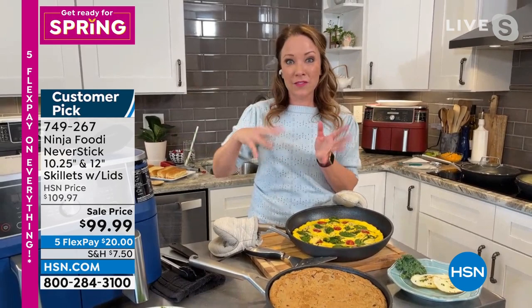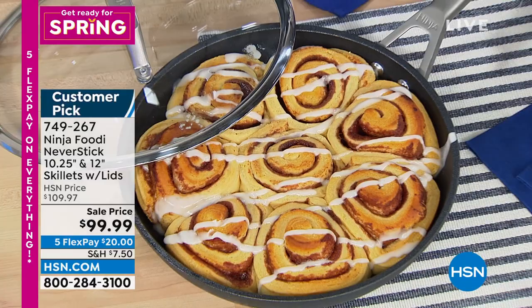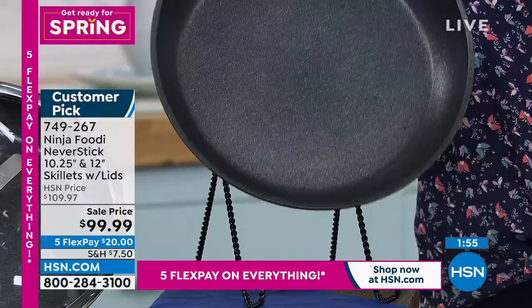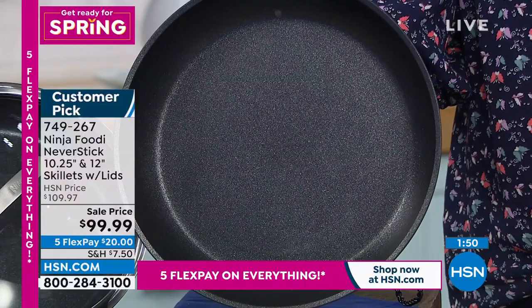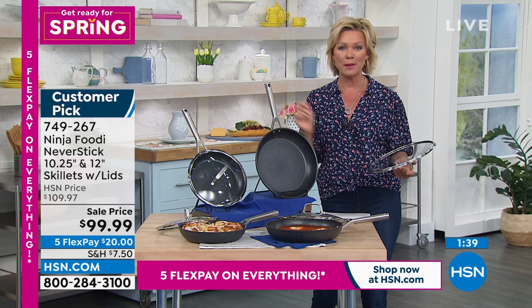Unlike cast iron, this can be put in the dishwasher — it is dishwasher safe. It's also free of PFOA, cadmium, and lead. This is non-stick that you don't have to worry about. Things have changed dramatically over the last decade with non-stick surfaces. And Ninja — what a name in the industry. Everyone knows Ninja: some for their pressure cookers, others for their grills or the air fryer. With their cookware, no exception.